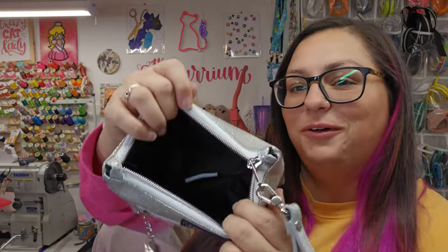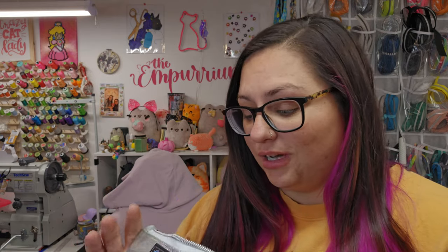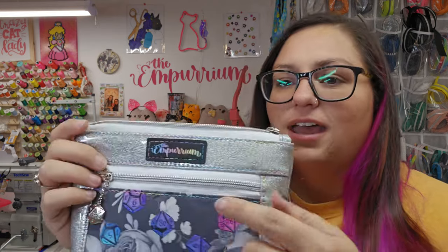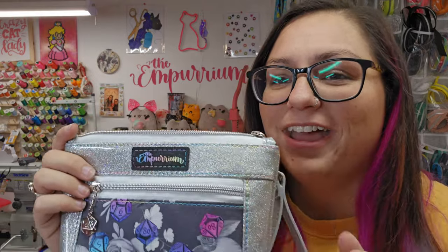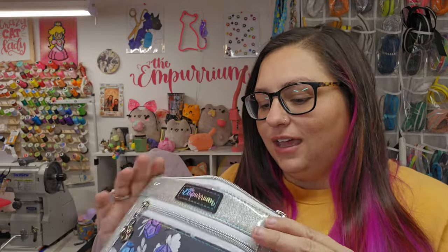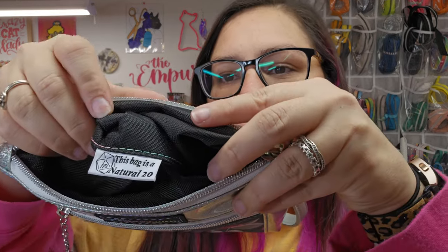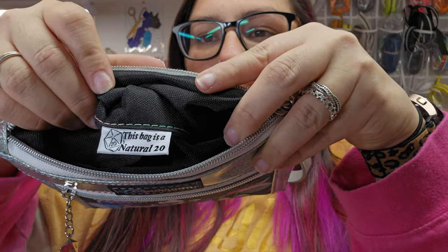I used a waterproof canvas to line the bag. I did get that from Fabric Wholesale Direct, but she sells some too — she just doesn't have plain black. And I got this cork printed label from the Heartwood and Hyde, and there's a surprise in here too. Let me see if I can do it without making it look funny. This woven label is from More Me Know.